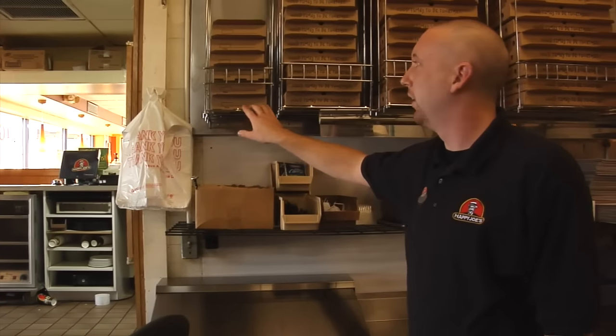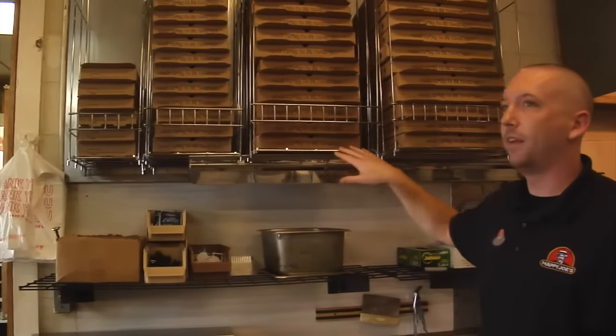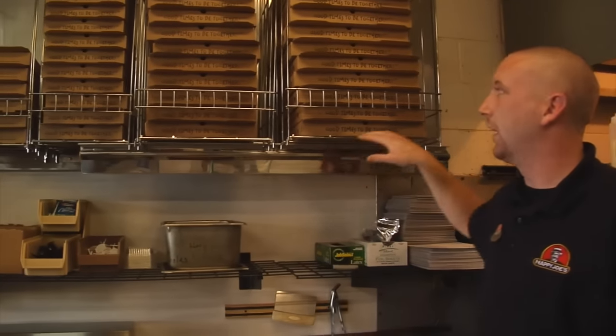The Pizza Box Dispenser is produced in four different sizes: Individual, Small, Medium, and Large.